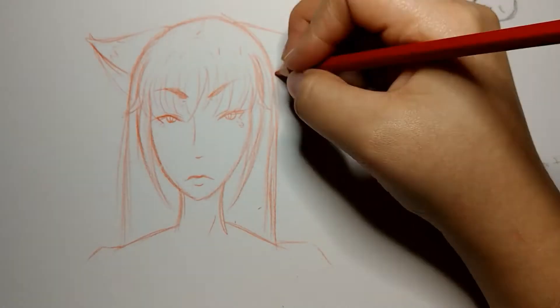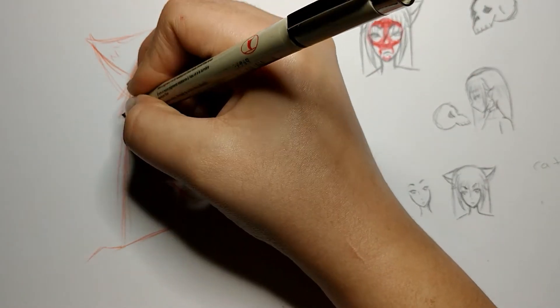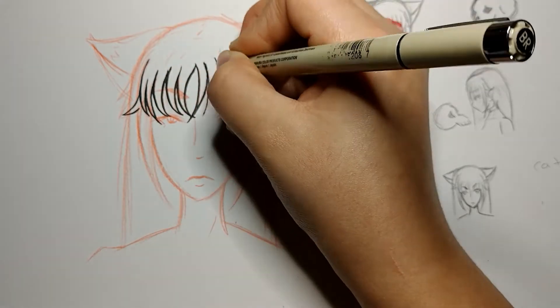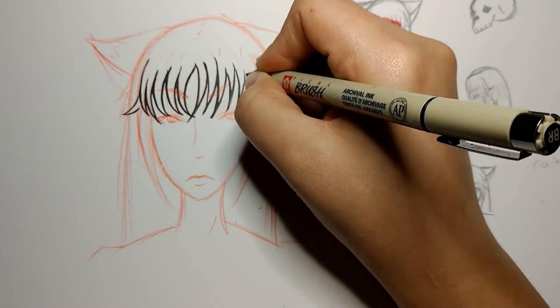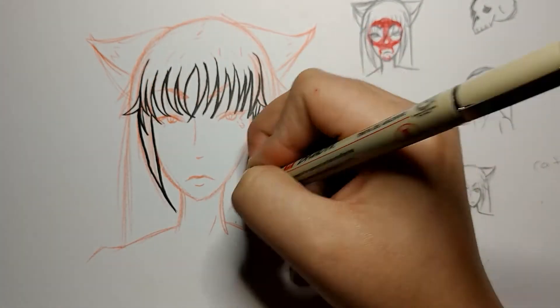I remembered, you know, she has cat attributes — there are her little cat ears — and then I got the idea of maybe painting a skull on her face, but not just any skull: a cat skull, kind of like a human skull but cat-based, which was interesting.